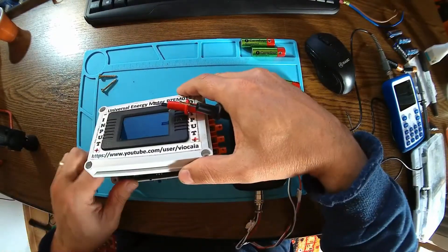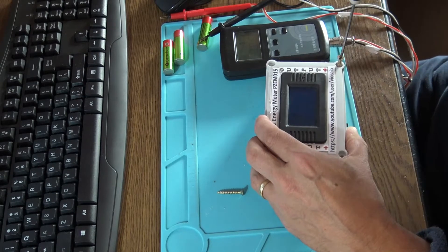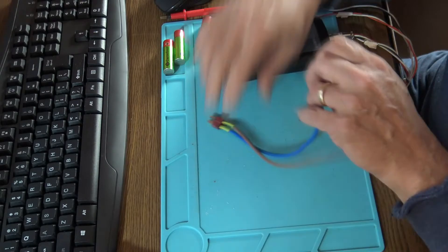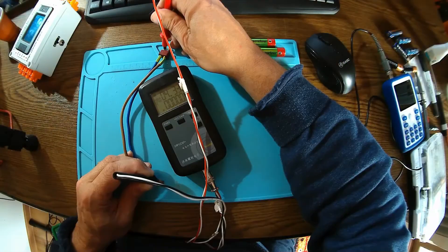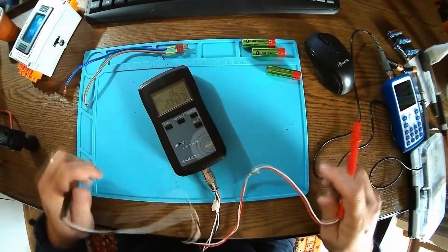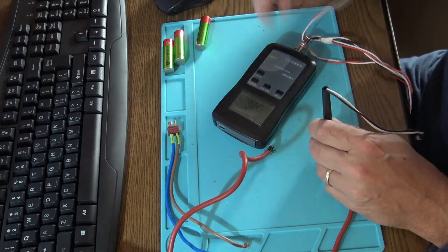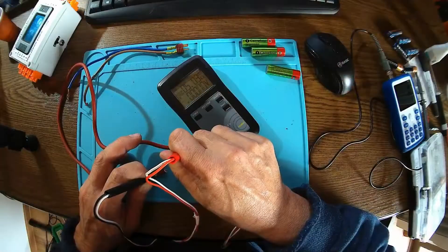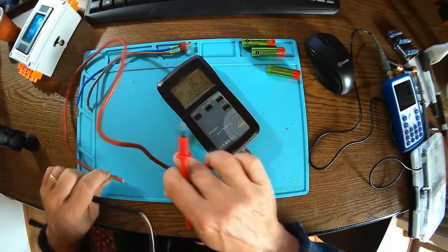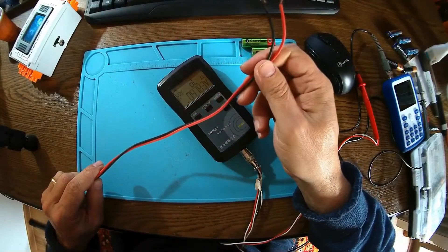The 50-amp shunt comes in at about 1.5 milli-ohms. Now let's try this piece of wire, about 25 centimeters — 4.3 milli-ohms. Just this short piece already has 4 milli-ohms! A thicker wire of around 40-amp rating measures 1.06 milli-ohms — I could almost use it as a shunt for an ammeter.